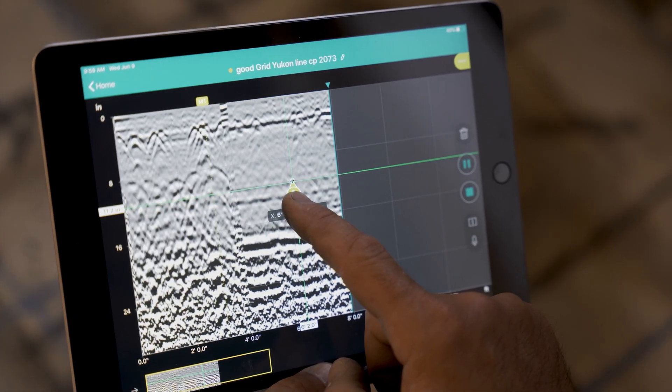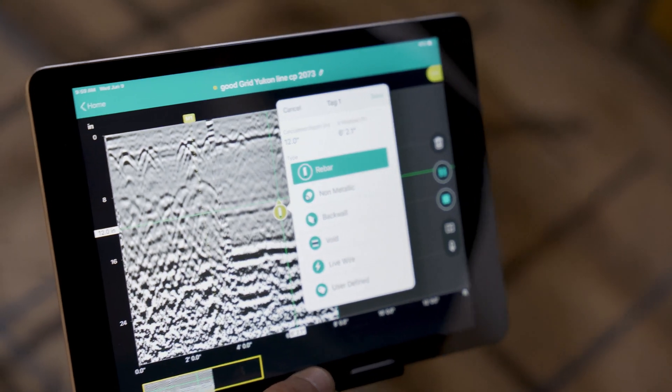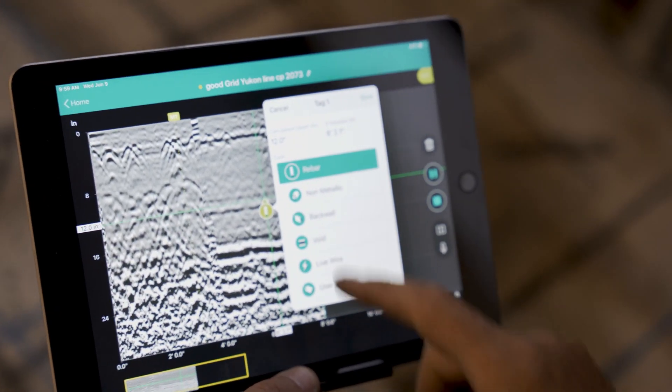For more information on the GP8800 or any other Proceq product, please contact Hoskin Scientific, the Canadian Proceq distributor for over 25 years.